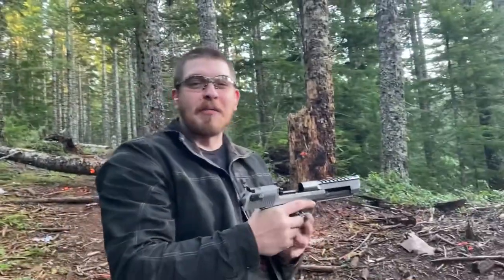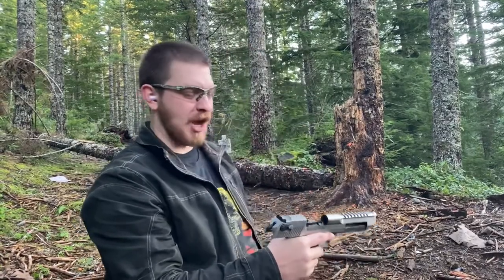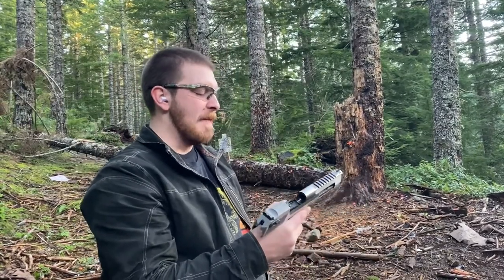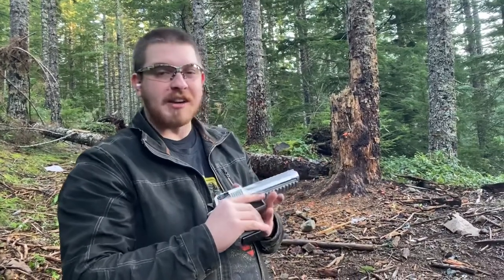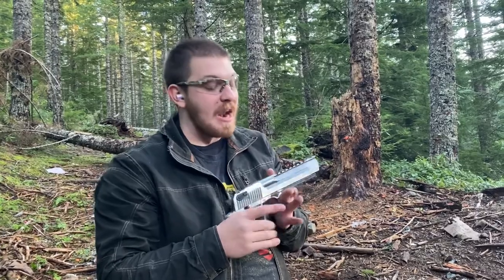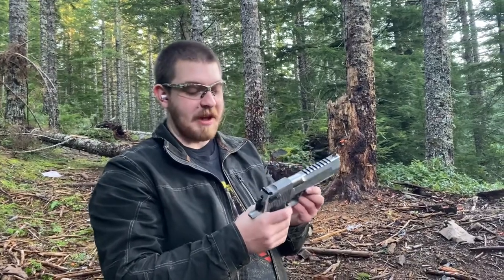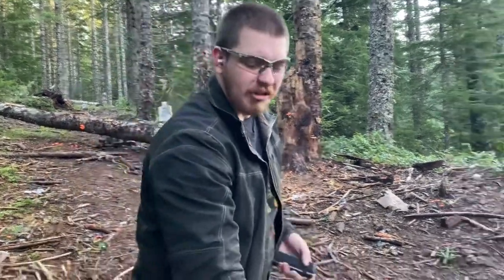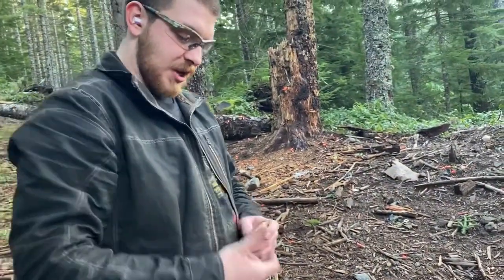It clears up the sinuses — it literally changes the air pressure as you're firing it. This is monstrous. I actually had a piece of brass ping off the top of my head after the fifth or sixth shot. I'm just having fun — this is a good time. This is not mine, but man, I kind of wish it was. This thing is just beefy. We've got two rounds left. Let's just go ahead and shoot them. One and two.